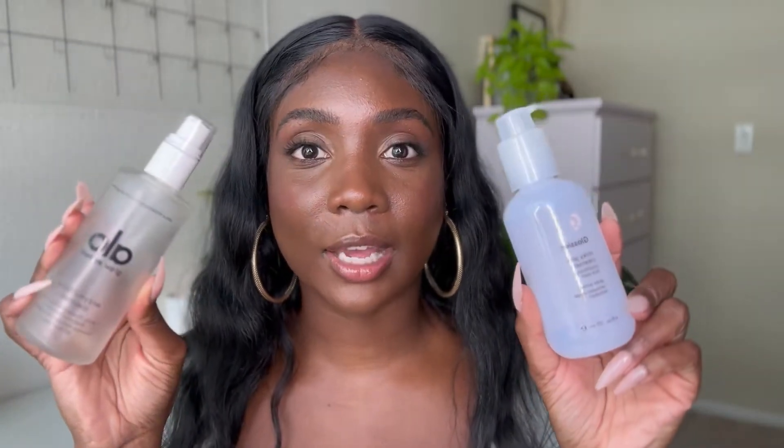As a makeup artist and a makeup wearer, I need something that's going to remove my makeup, not strip my skin, and be fragrance-free. Two that I found that I completely finished and would absolutely repurchase again are the Glossier Milky Jelly Cleanser and the Aloe Enzyme Facial Cleanser. These two I love dearly. I use them to double cleanse — I'll start with the jelly cleanser and finish with the enzyme cleanser.